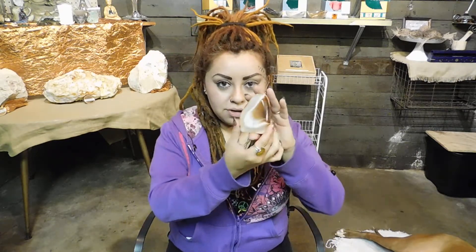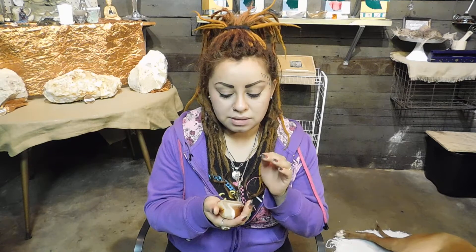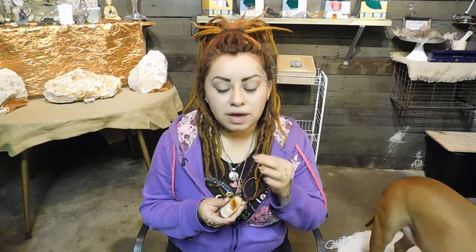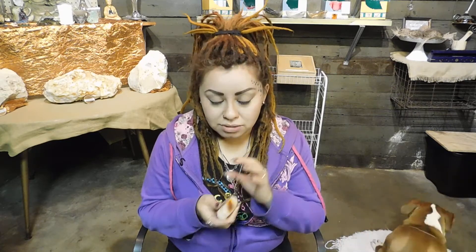For this video I'm going to be using this carnelian right here as an example of how to cleanse, charge, and program. So when I go buy this crystal and take it home, what this crystal does is it picks up energies from wherever it has been. If it was in a shop like here in my showroom, people come and they're looking at the crystals and touching them and picking them up, and they don't know that the crystal is actually absorbing the energy that they have within them.